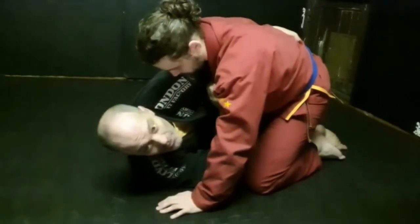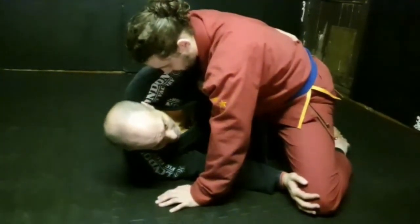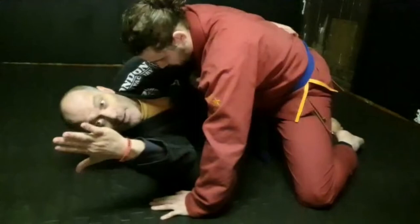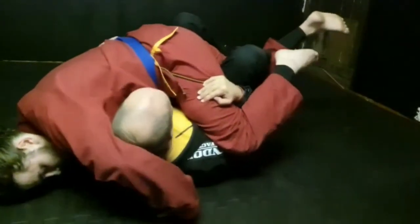He's locking me onto him, which is what I want. This right hand I'll push the knee out to try and destabilize his base. Now my head is going to come into this little spot here, and this hand comes under to grab the back of his leg.